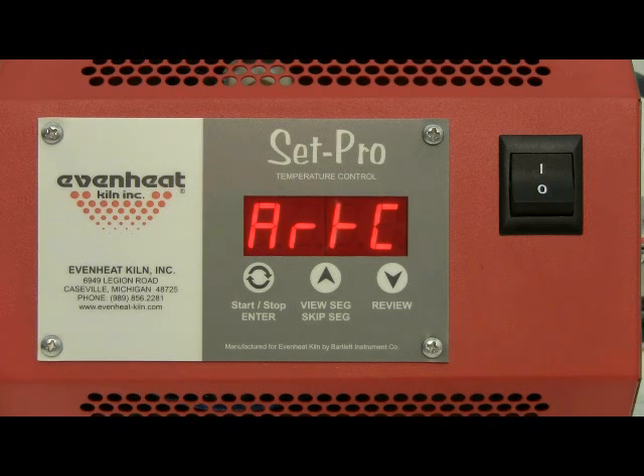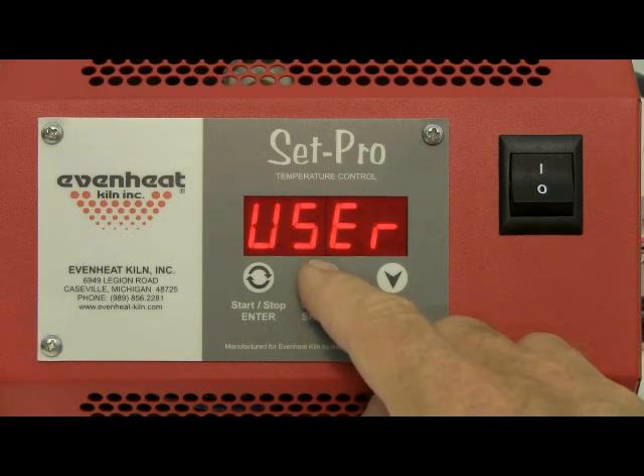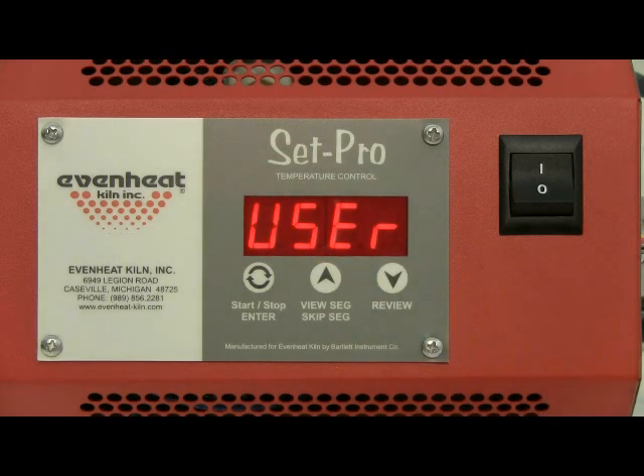To select user mode, repeatedly press the up arrow key until user is displayed. If you happen to miss it, no problem — continue to hit the up arrow until it is displayed. Press the enter key to store your choice.